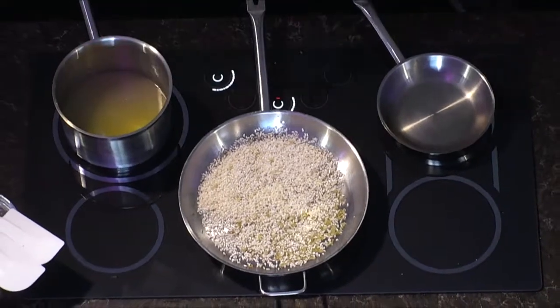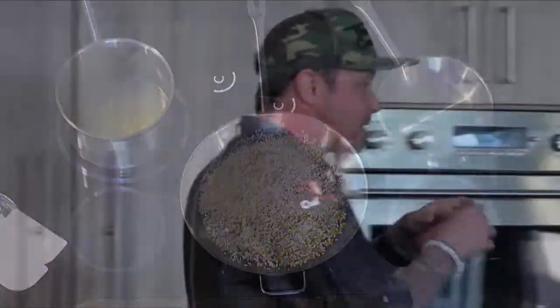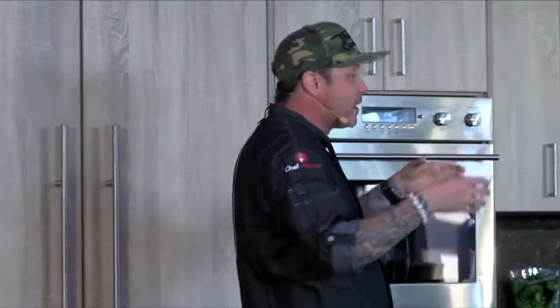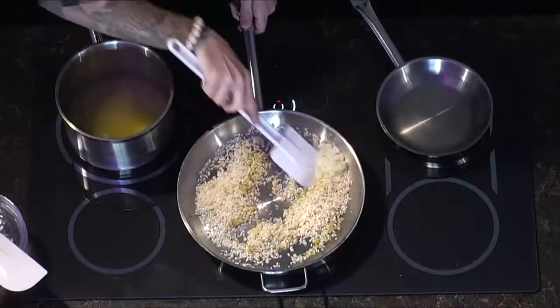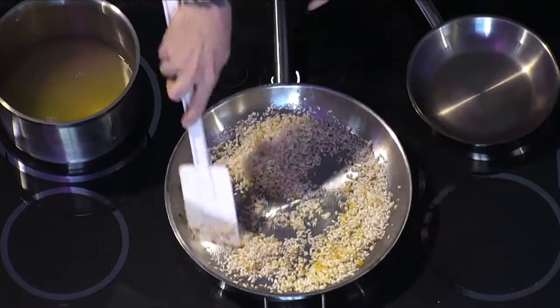Another important thing I did: I put the stock in a pan. Two things you want to do with risotto — toast off your rice in a hot pan, which opens up those little pores in the rice so it sucks up all that beautiful flavor from the mushrooms, roasted garlic, and chicken stock. Also, get your stock to a little simmer. You don't want to put cold stock into risotto because you just did all that work to open up those pores — cold stock will just shrivel it right back up.